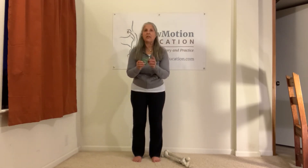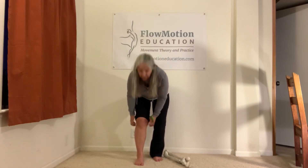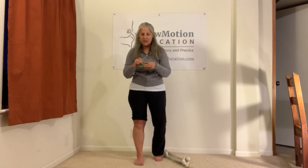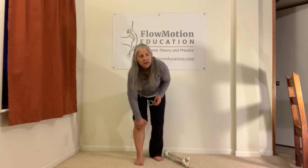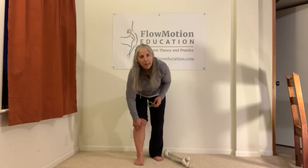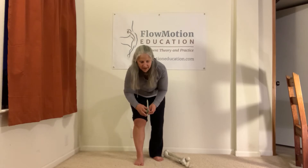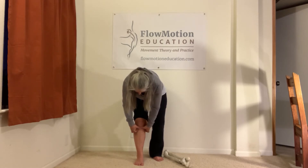Lower extremity. The first dot is below the knee — right below the kneecap, kind of in the middle, is a bump. If you slide your finger below the kneecap, you'll feel a very definite bump. You can't miss it, sort of in the middle of the kneecap. Technically called the tibial tuberosity. Place one of your dots on that bump.